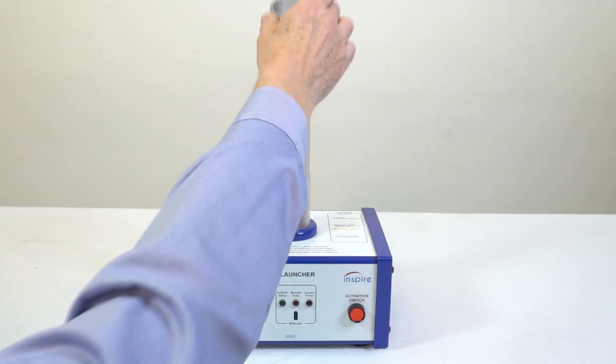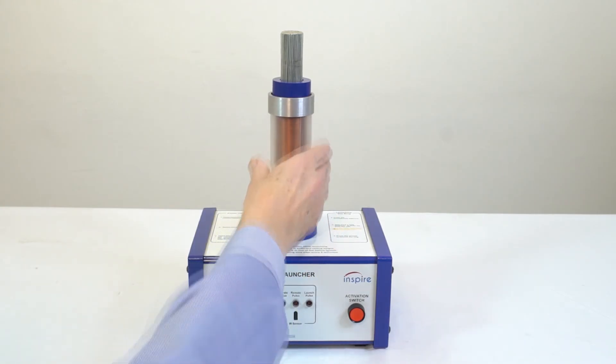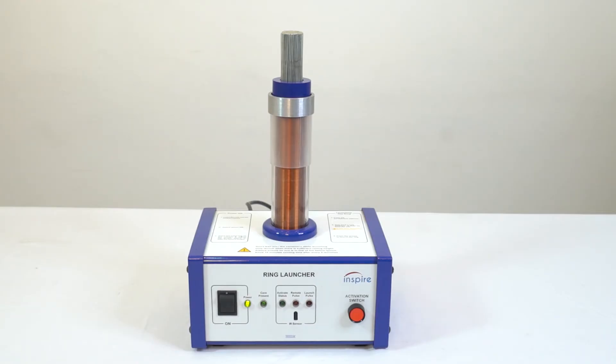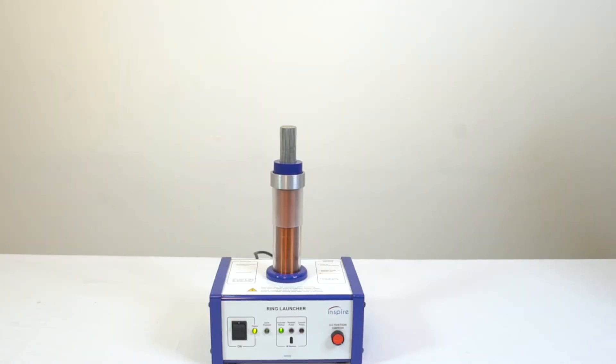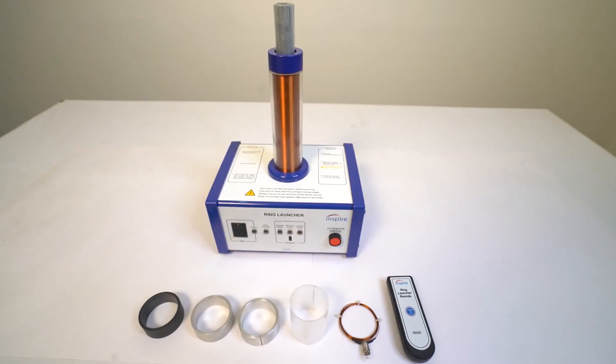The solid ring is fitted to the core and the adjustment collar raises it much further up the central coil. This is a safety feature in classrooms where you may need to restrict the height that the ring jumps. The Ring Launcher is one member of the Inspire family of products.